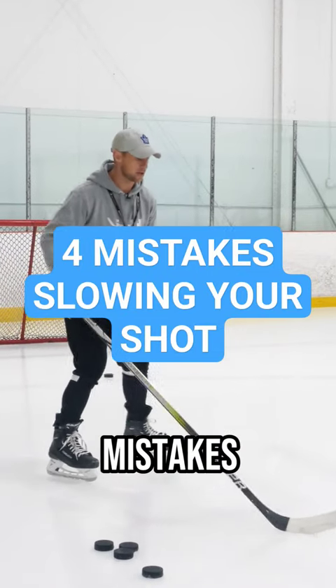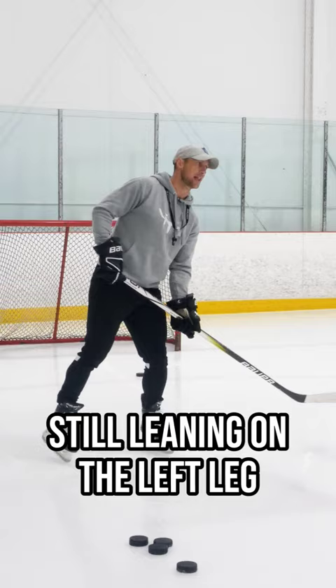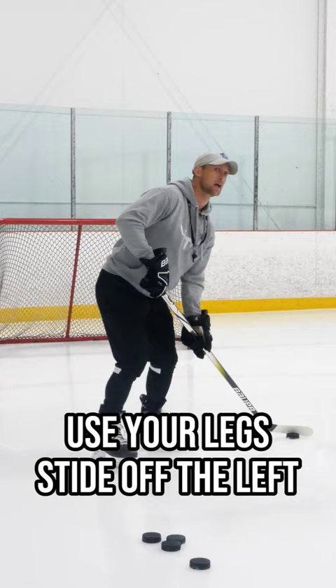These are the four most common mistakes. Players lean on the left leg and they shoot still leaning on the left leg. Wherever I'm traveling, I see a lot of players do that. Don't do that. Use your legs — stride off the left, glide onto the right.